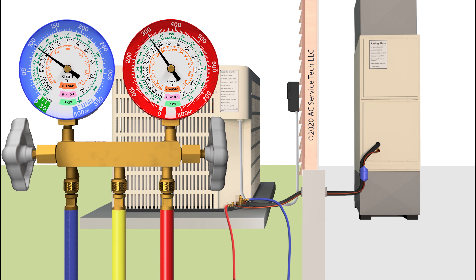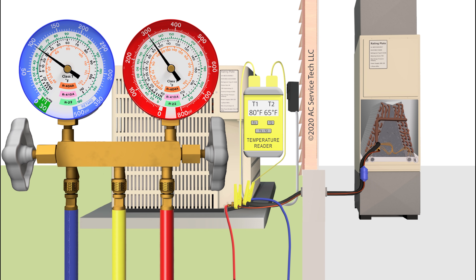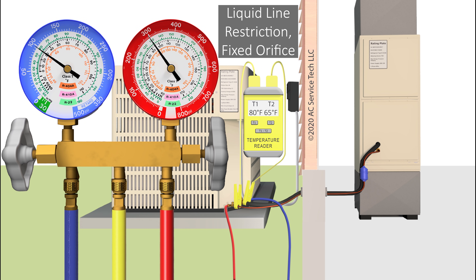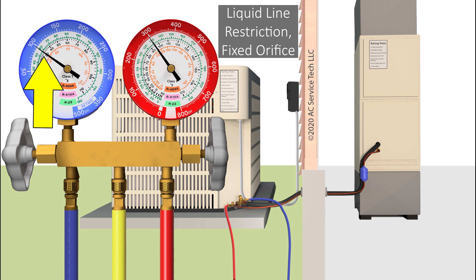Now let's move on to a fixed orifice. If you have a fixed orifice metering device, your liquid line restriction problem is going to have a high superheat, a high subcooling, a low delta T, a low vapor sat temp, and a low liquid sat temp.